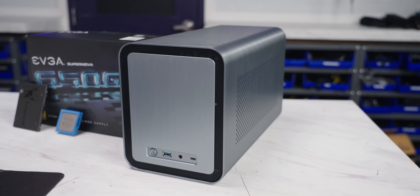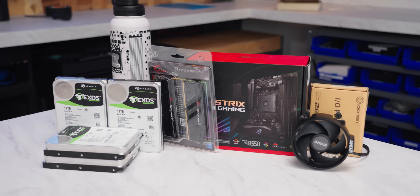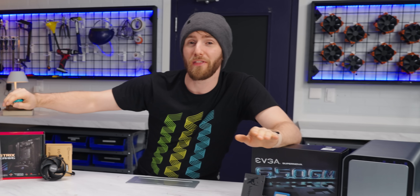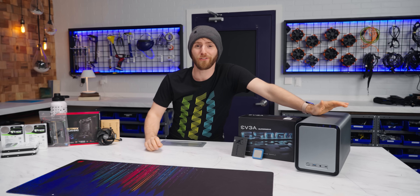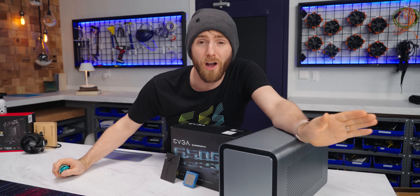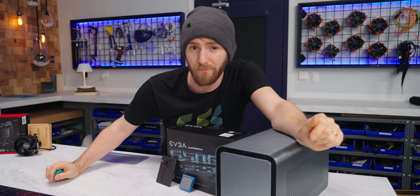What if I told you there was a better way? It's stylish, fully serviceable and upgradable, and you get the fun of building it yourself. And best of all, in the config we're going to show you today, it is actually cheaper than a pre-built. This is the John's Bow N1, a shoebox-sized case that can hold up to 100 terabytes of hard drive-based storage.